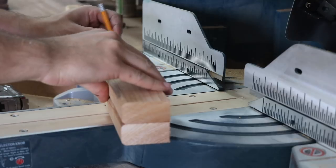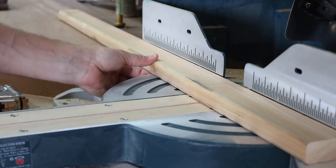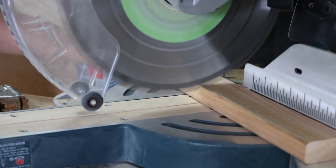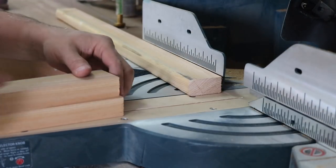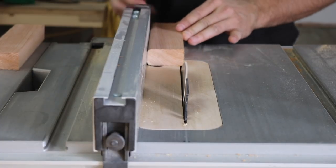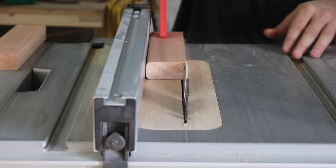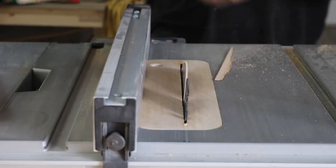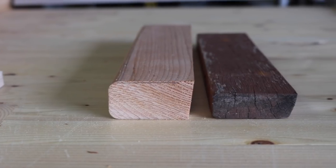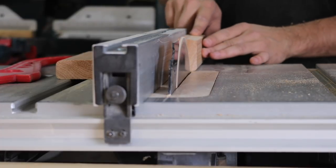I also had to recreate the pieces that framed the backrest. Those pieces had a slight bevel on the inside edge so that it would butt up against the metal nicely, so I recreated that bevel. You can see the difference between the original and the new piece, so I had to rip them down to their final thickness.